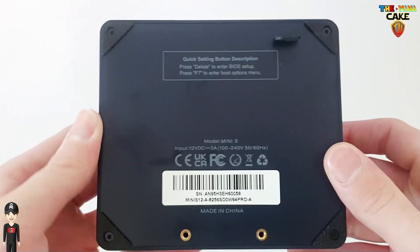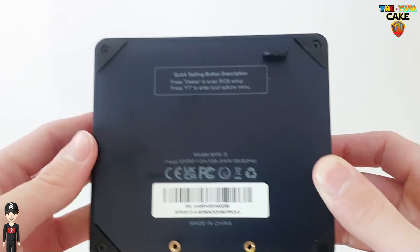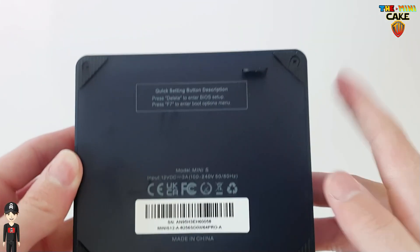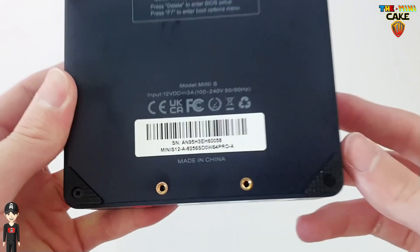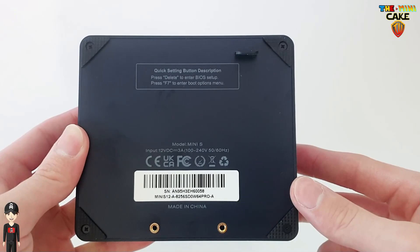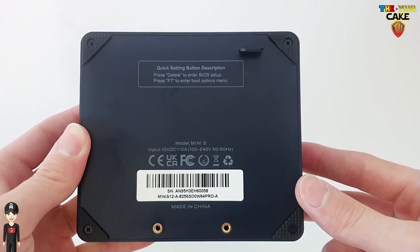Underneath the console, there are 4 anti-slip grips, 2 fasteners to mount the bracket, and the disassembly tab.